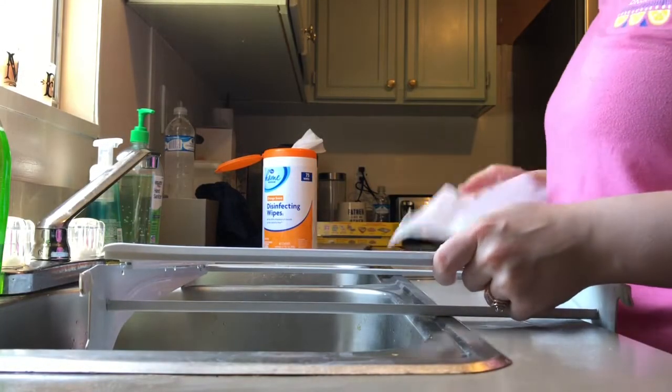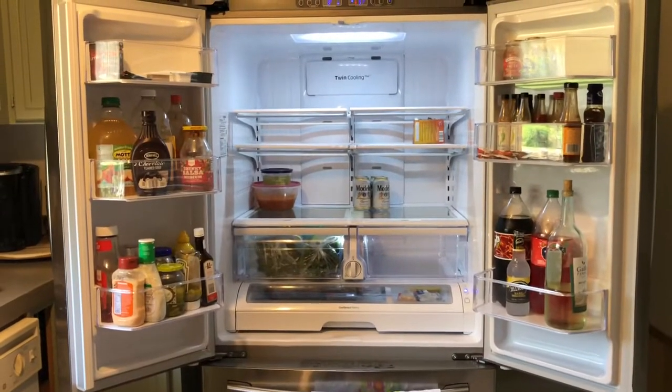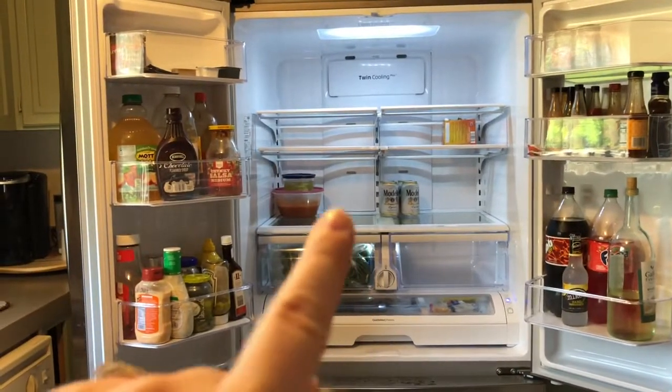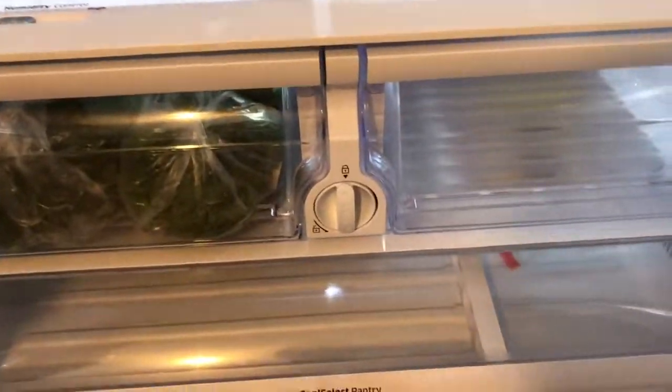I'm going to finish cleaning the rest of the shelves so I can get them back in the fridge — it's been almost an hour that I've been cleaning. I finally got it done but I decided to take off the Press and Seal wrap because it just did not look very good. Everything looks great now.